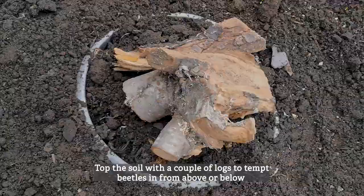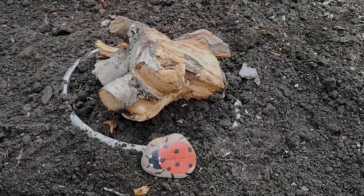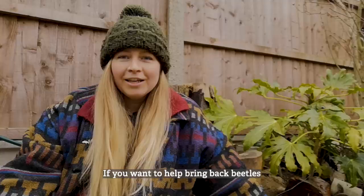Top the soil with a couple of logs to tempt beetles in from above or below. If you want to help bring back beetles, pledge to create your own habitat by heading to wildaboutgardens.org.uk and download your free booklet.